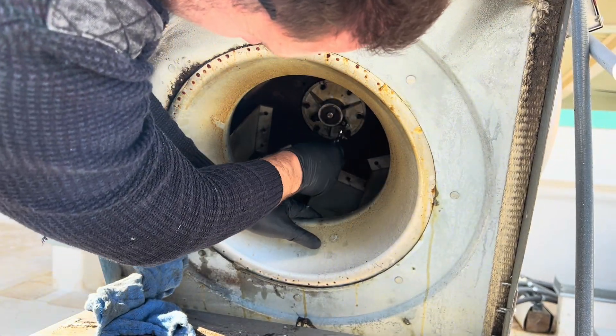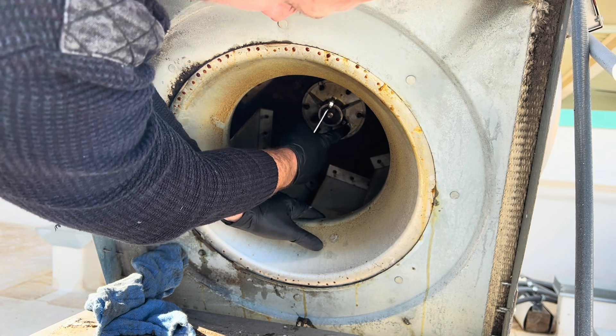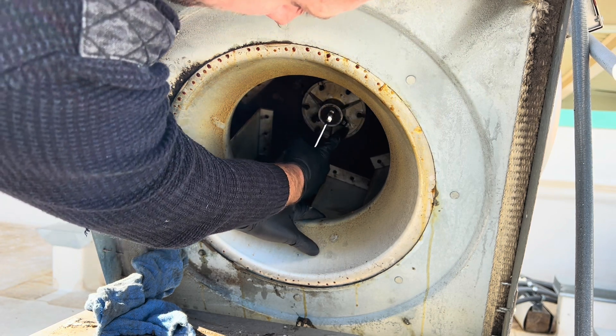How is this second screw called? Because this one is a set screw — so is this the set screw for the set screw, or what?